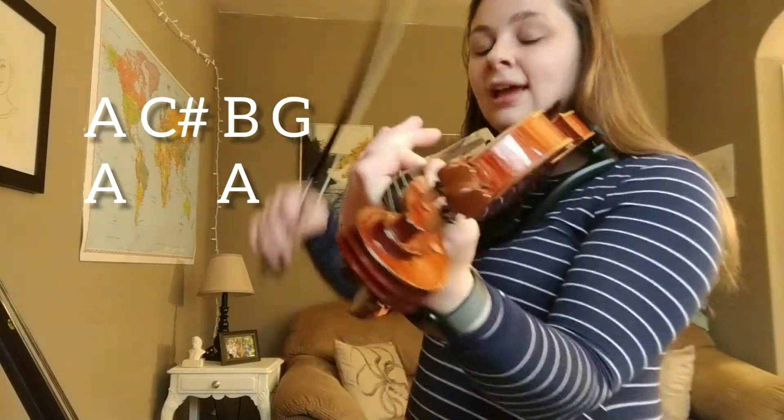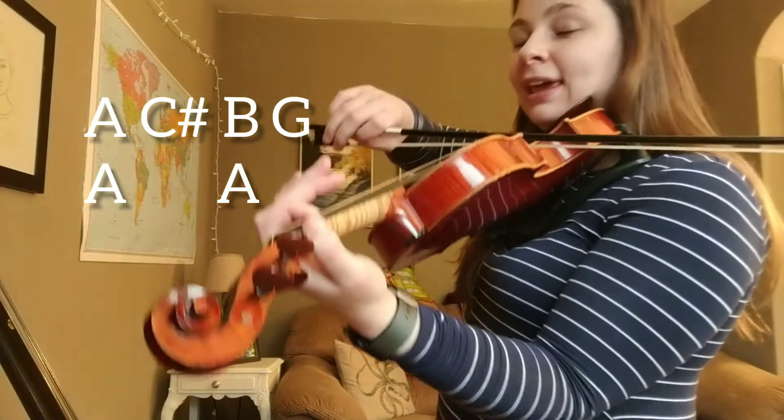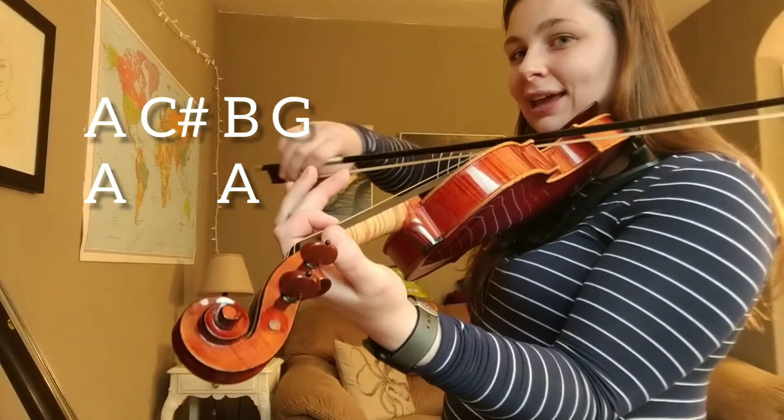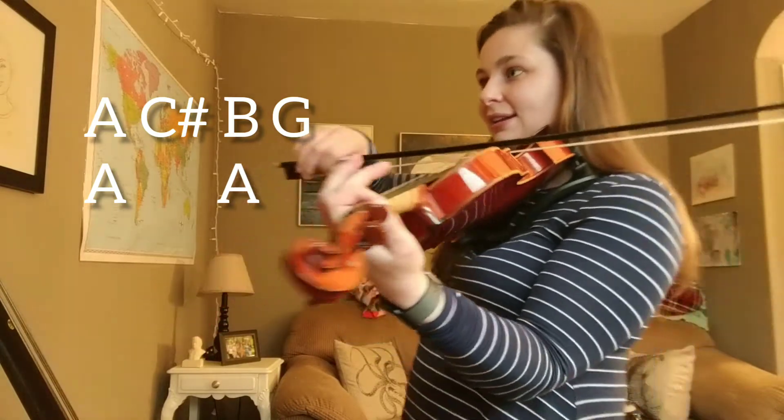And now here's the part that we worked on first — the A, C sharp, B, G, A, A. Let's try that. Ready, and here you go. A, C sharp, B, G, A, A, B. Nice.